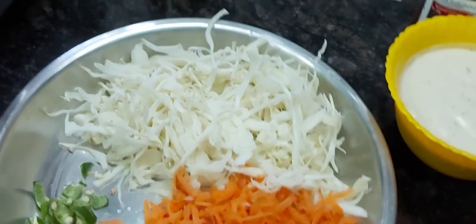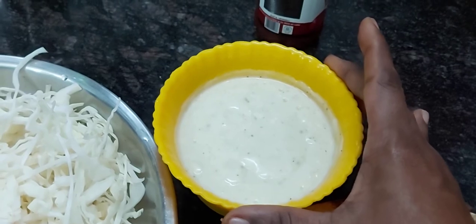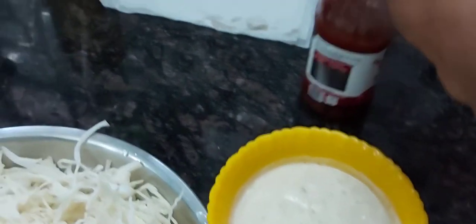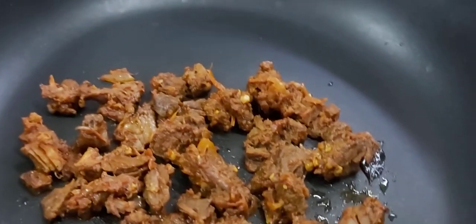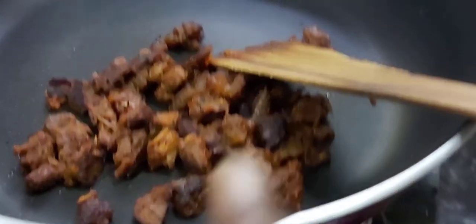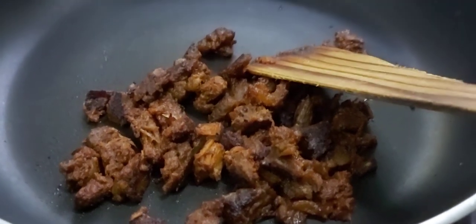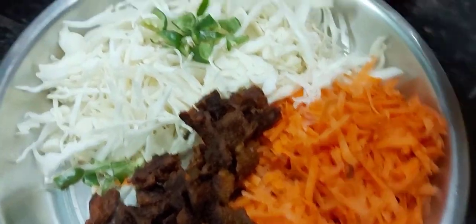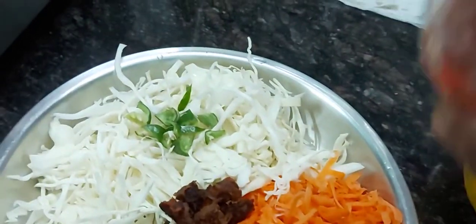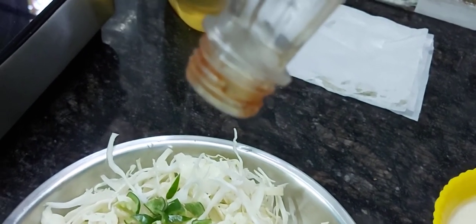We added mayonnaise and tomato sauce. We added ketchup. Fry it, we will fry it. We will add tomato sauce.